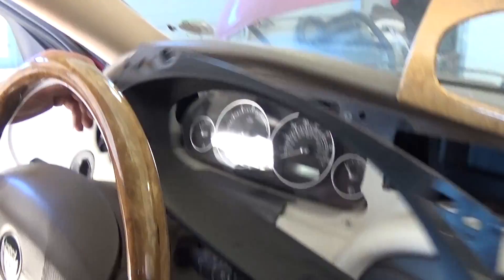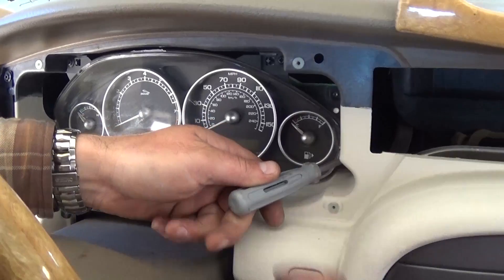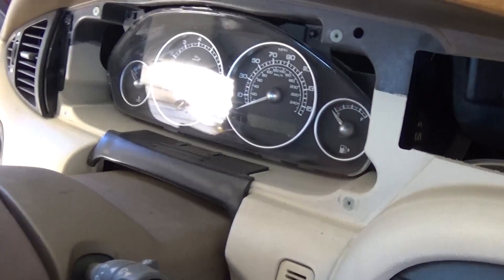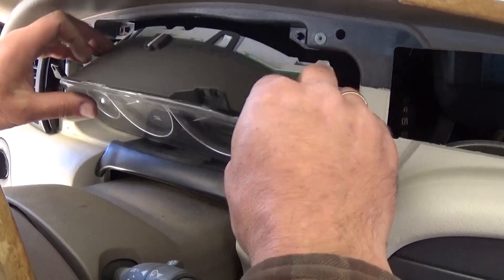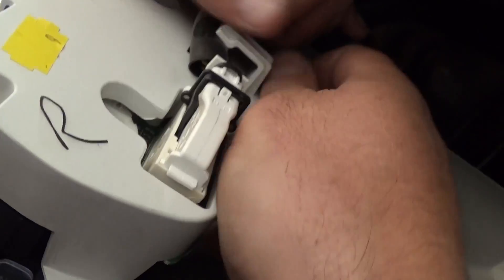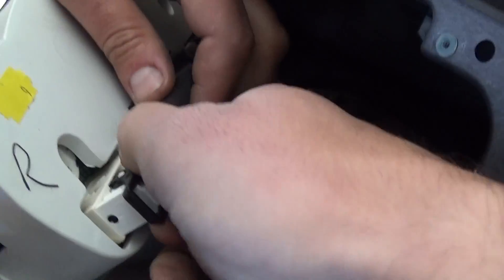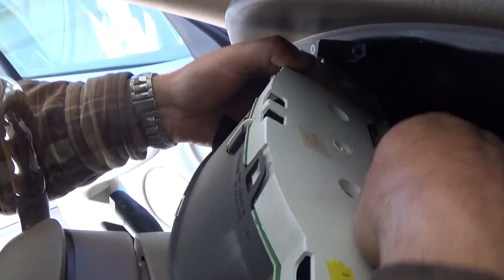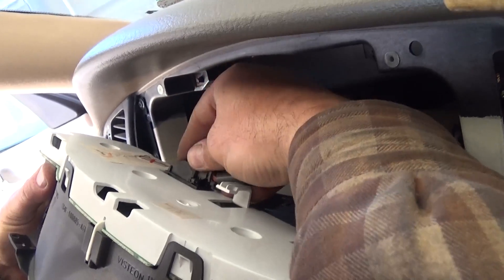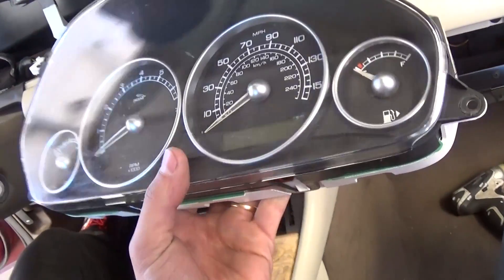Once all four screws are removed, pull the plastic trim out. Now there are four more screws in each corner of the instrument cluster itself — remove those with a Phillips screwdriver. That was the last screw, so nothing is holding the cluster now. Pull it out. There is still wiring on the back — press the notch down, get the cable out of the groove, press down and pull the black piece all the way out. There's one more connector on the left side — same design, press the notch on top and push. That's how you remove the instrument cluster.